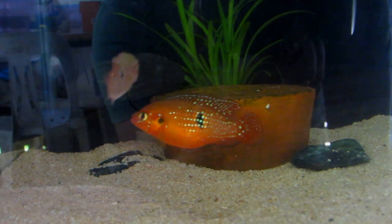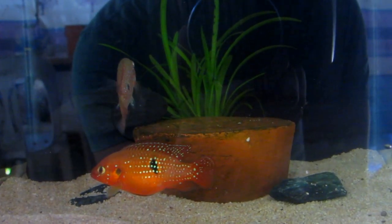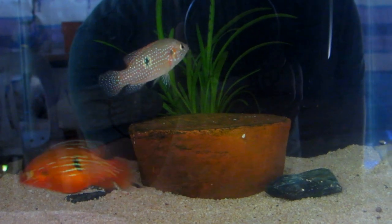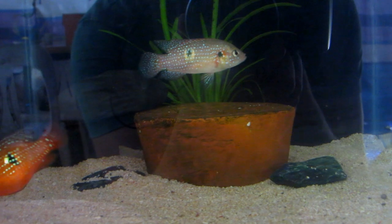Here is a clip of a male and female red jewel cichlid together. I bet you can tell which one is the female, right? The male here hasn't colored up yet because I just recently added it to the tank at the time of filming.